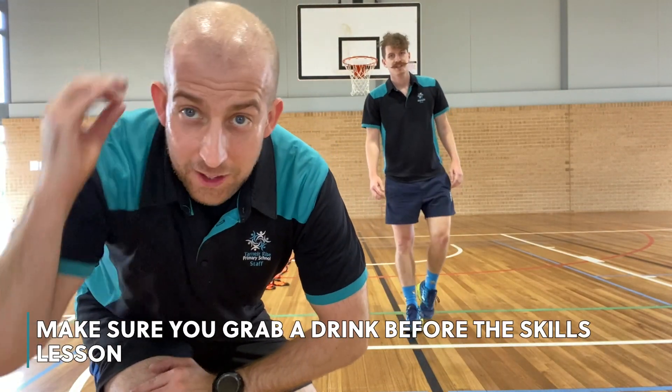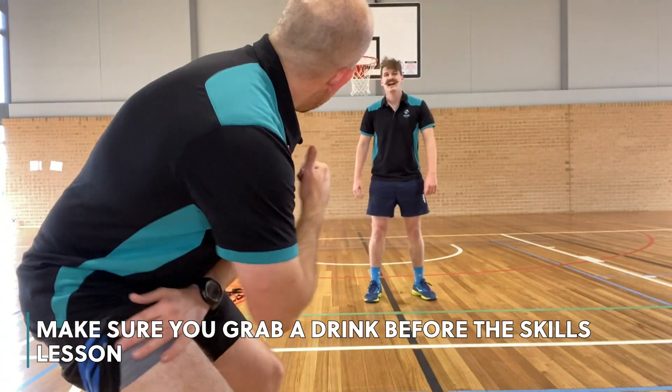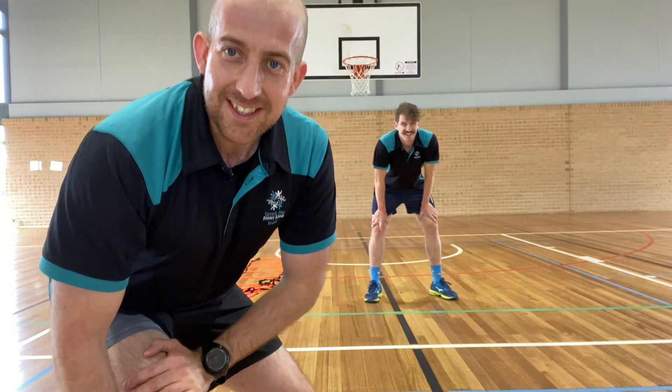And that is the end of the warm-up. By now you should just have a little bit of a sweat on. Well done, Mr. Boston. Well done, Grade 3, 4, 5, and 6.